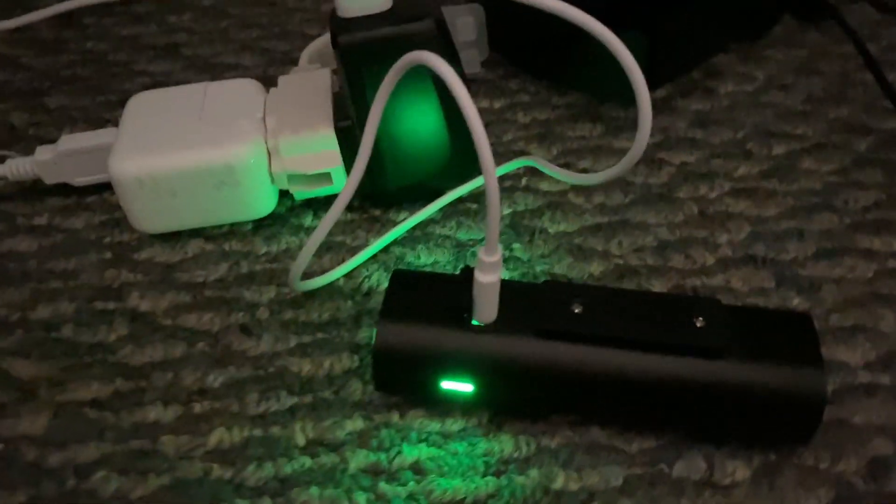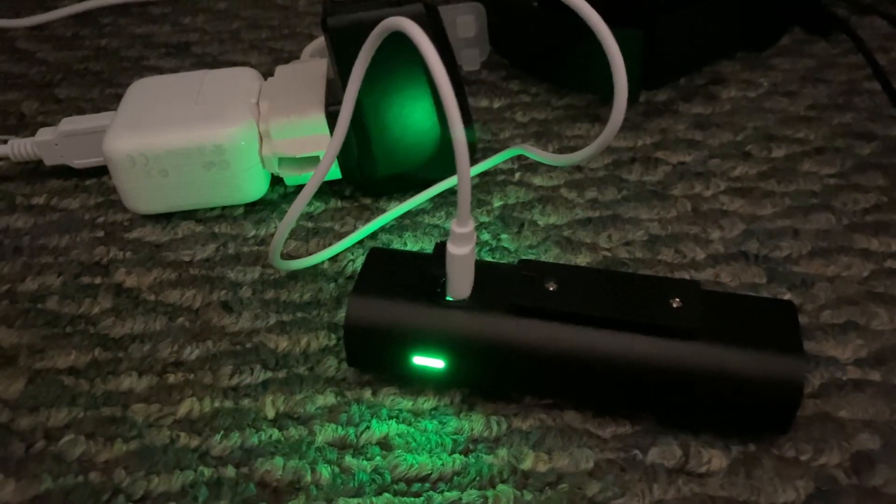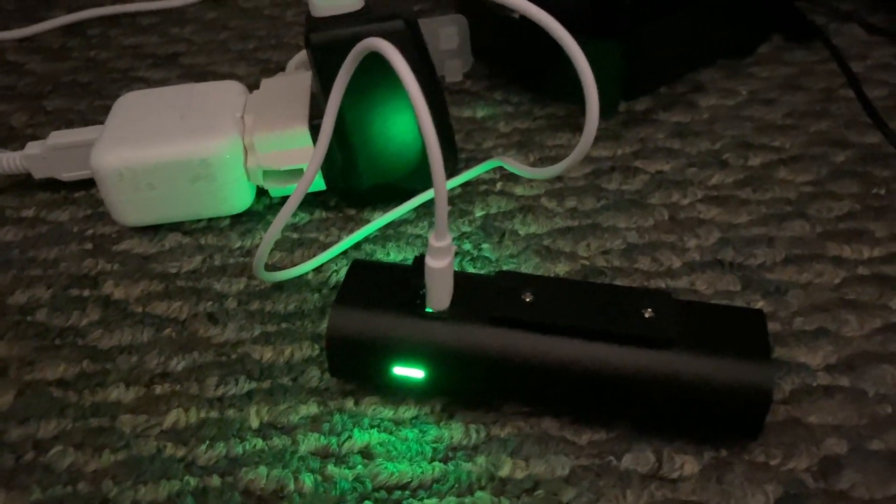While it's charging the light is red, but when it's done charging it turns green. It's fully charged now and I'm going to try it out when it's really dark and see how it shines. I think it's going to do great.